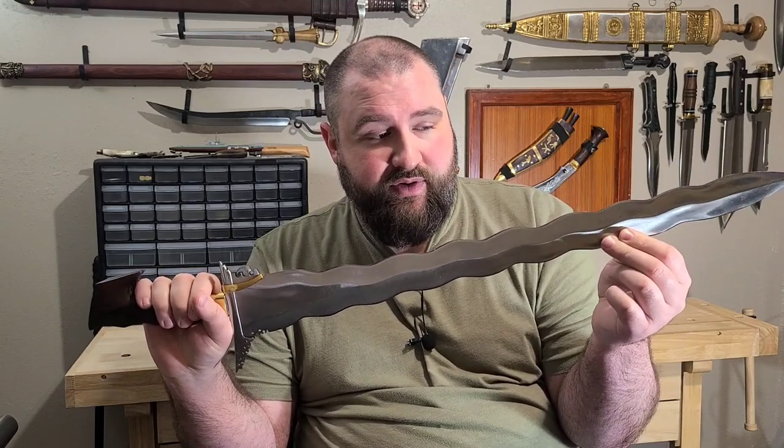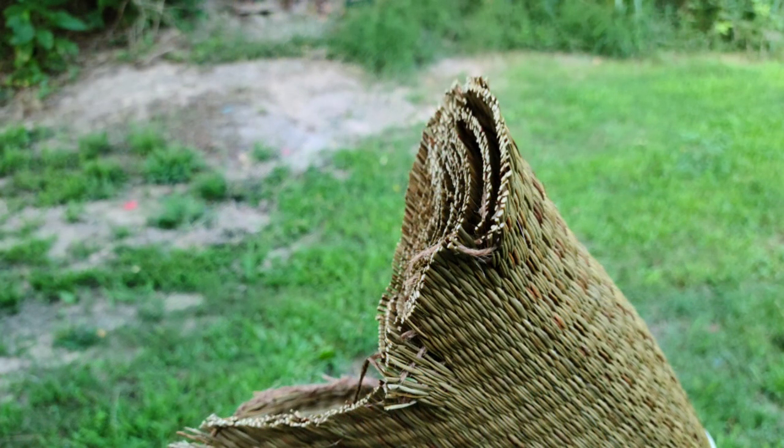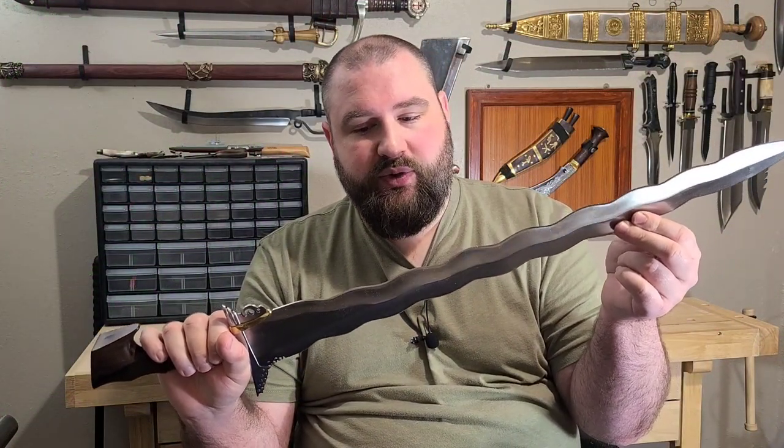I've cut water bottles quite a few times with it. I've cut tatami mat now — this is the first sword that I had that would actually go through a tatami mat. I didn't go all the way through on a couple of hits, and then I had one hit where I guess I just lined it up just right and it slipped right through. I actually overspun a little bit on my swing because I wasn't expecting it to make it through so easily.